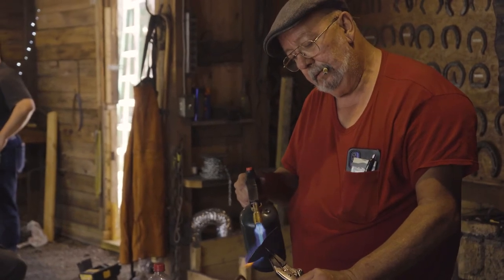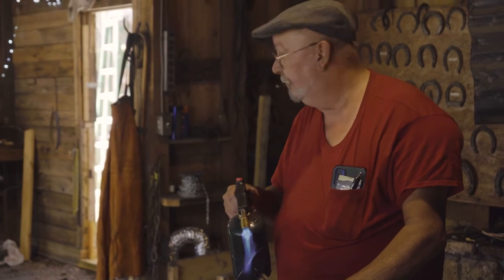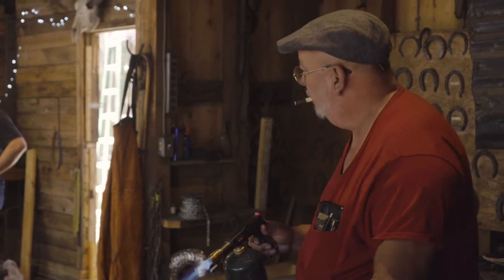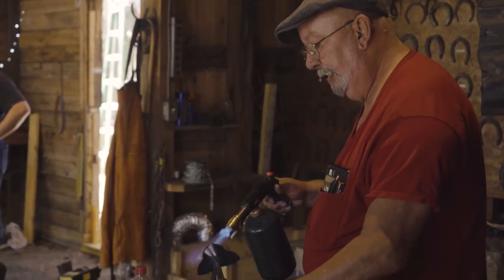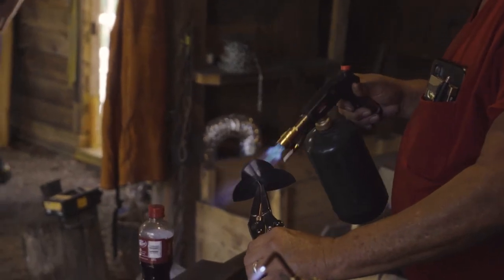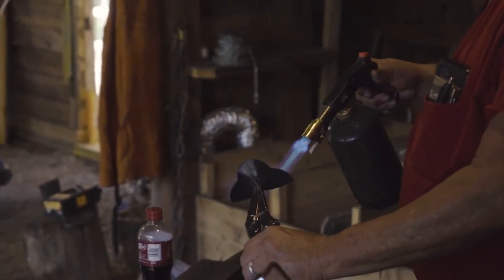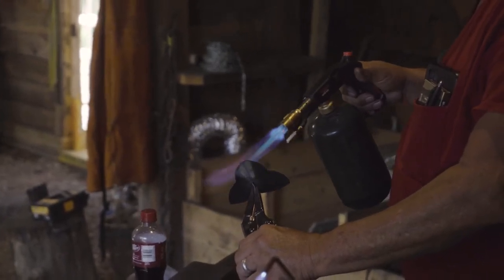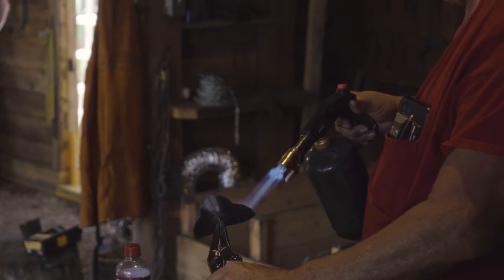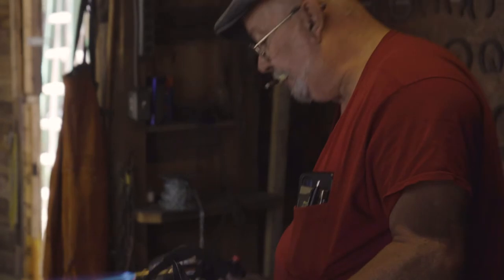Someone asks what gauge that translates to — about 14 gauge. I get all my copper from Ferris Metals, right over here, and actually they deliver to you.